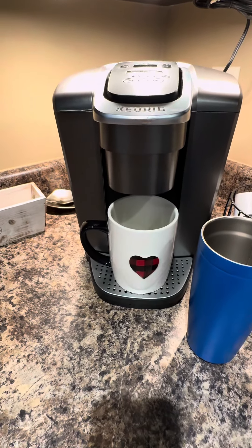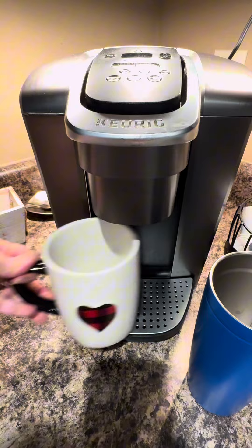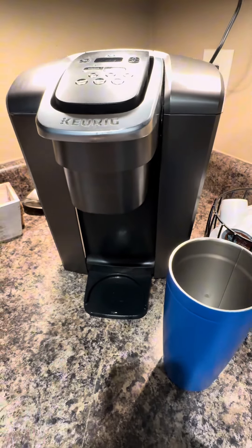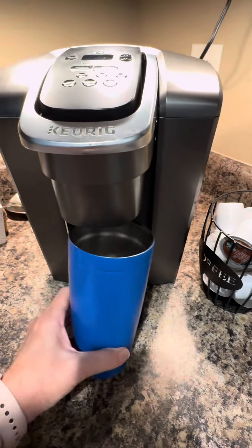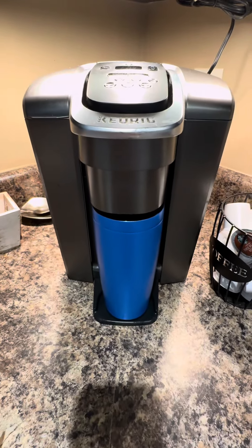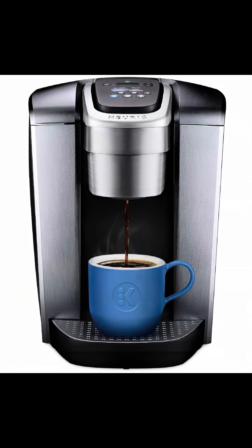You can place any size cup underneath here — the regular size too, as you can see I've got a pretty big mug there. But if you have a tall one, you just move the tray at the bottom and your taller cups will fit in there just fine. So I would highly recommend this Keurig.